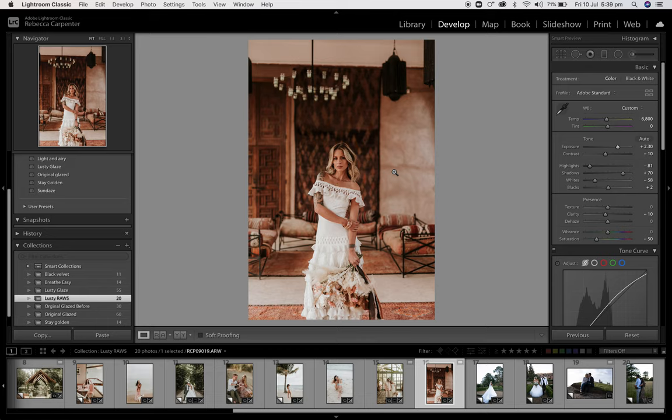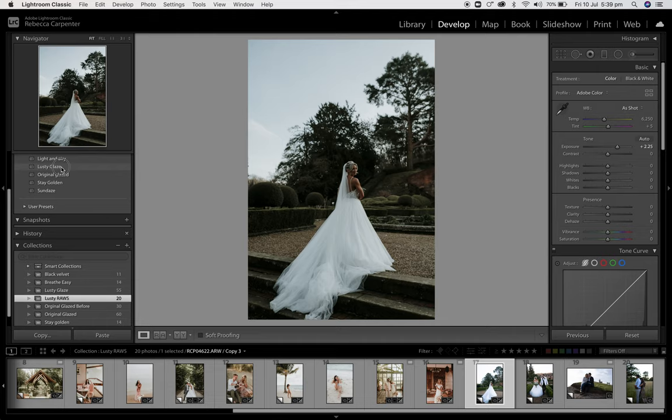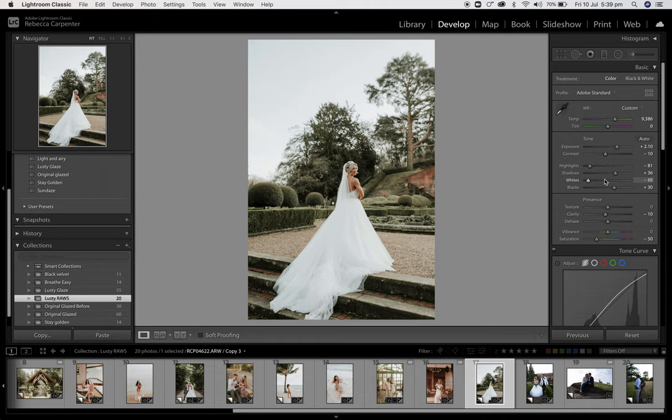This was taken in Morocco, by the way. And this is England. Lusty Glaze — click. Bring that up, bring that temperature up. If you want it to be a bit more contrasty, bring that down. A little vibrance. Happy with that — that's done.